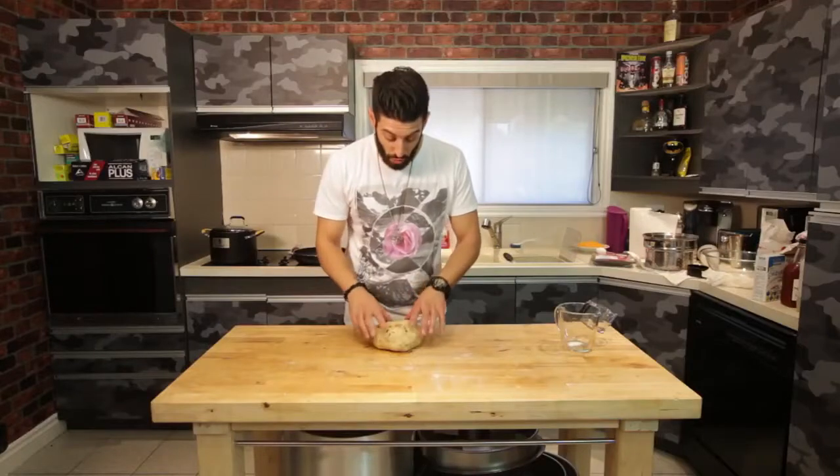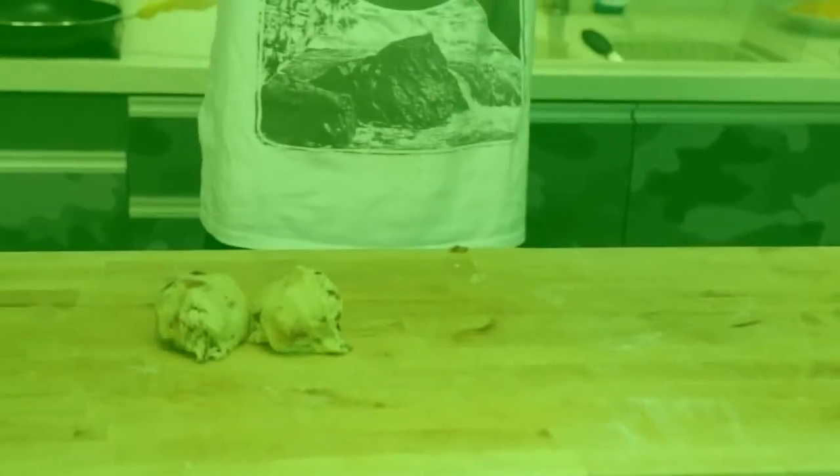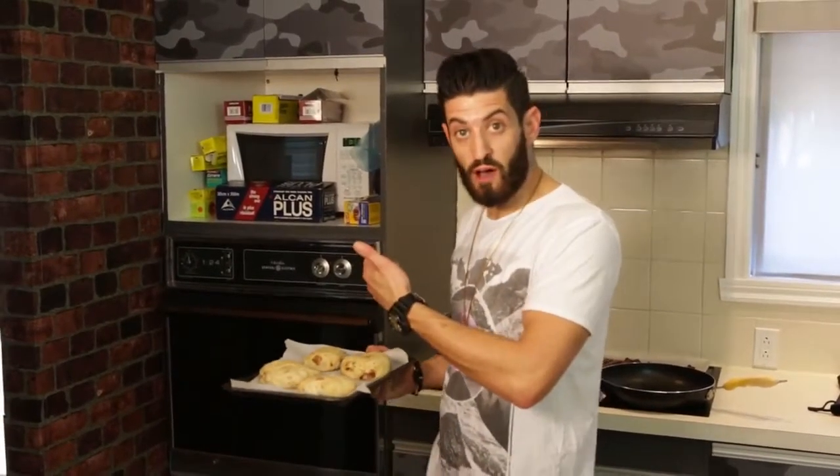Now, what you want to do with this dough is separate it into four burgers. Roll it into a ball. It's been about ten minutes, they've grown a little bit, and they will grow more in the oven, so just throw them in there for 12 minutes.